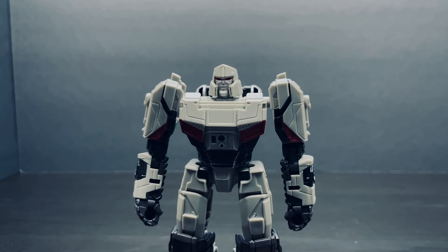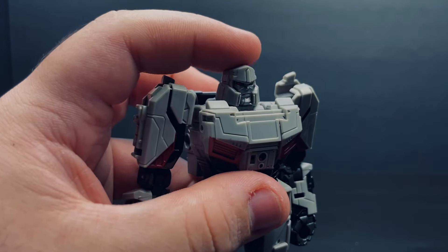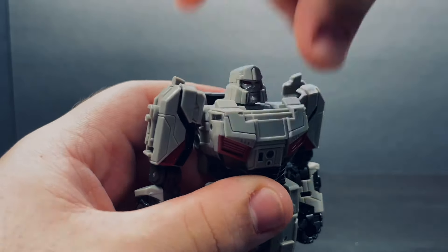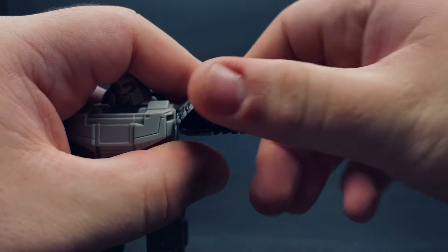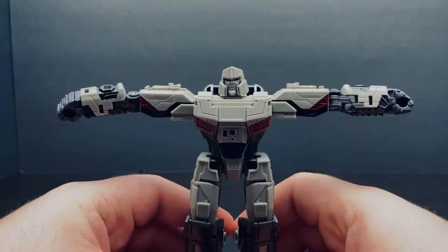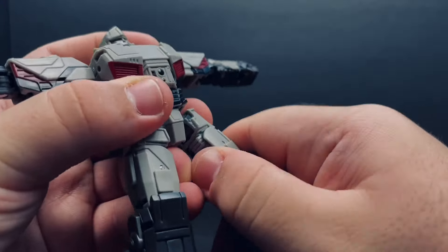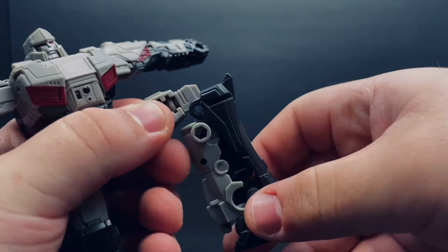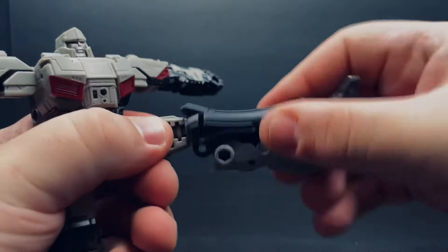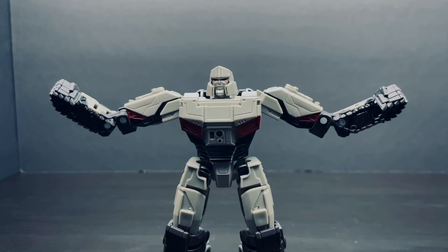Now moving on to articulation. Ball joint at the head, which can allow the head to move up and down and rotate 360. Full rotation at the arm. Bend at the shoulder. Elbow swivel. Double bend at the elbow. Wrist swivel. Waist swivel. Legs can spread. Leg can move forward and can also move backwards. No thigh swivel unfortunately, unless you count this transformation step as a thigh bend. Bend at the knee, which tabs in when transformed. Knee swivel. The foot can move up and down and can also rock from side to side. And yeah, that's pretty much it for articulation. Overall, pretty great, especially for a deluxe class figure.